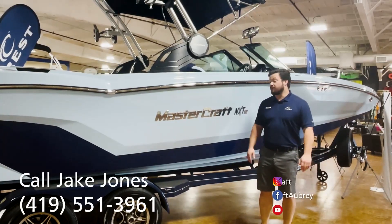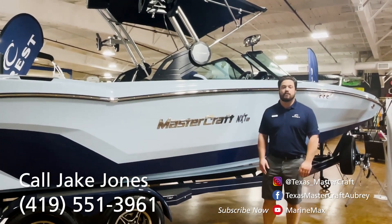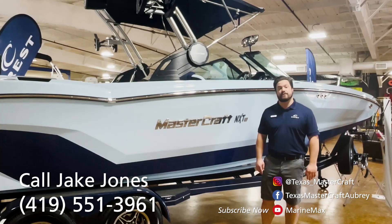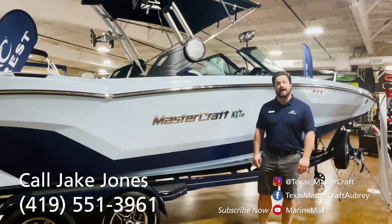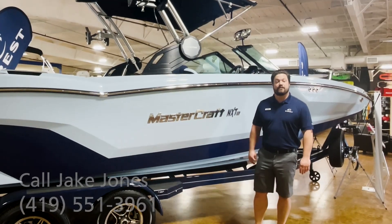Thanks for checking out this video of the MasterCraft NXT 24. Again, my name is Jake Jones. If you're interested in this boat or any of our other boats, feel free to check out marinemax.com, or you can give me a phone call at 419-551-3961. Thank you and see you out in the water.